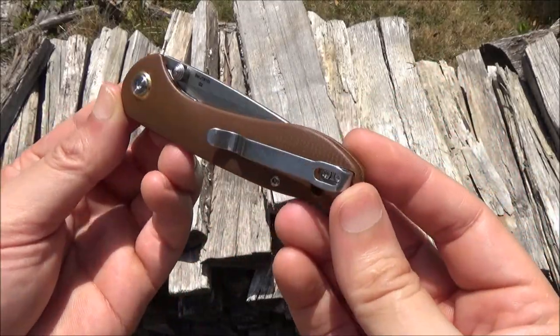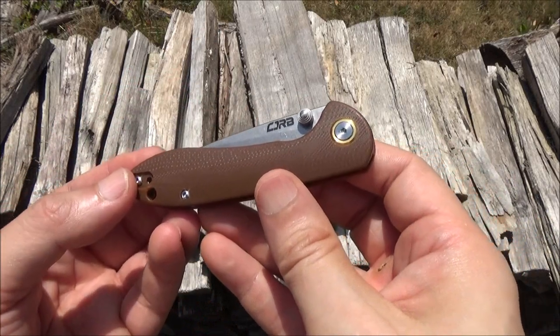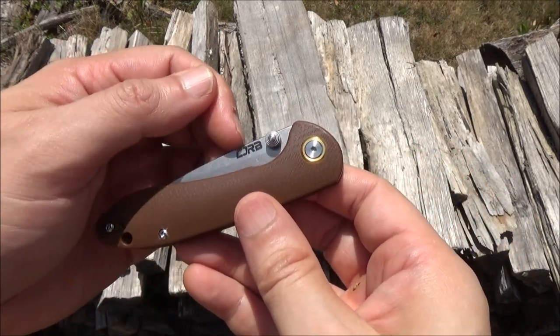This knife was sent to me for review and evaluation. Welcome to my review of this Feldspar knife. The brand here is CJRB.